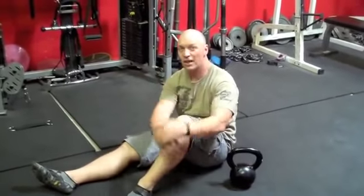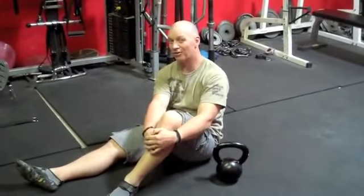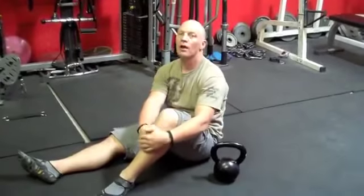Hey folks, Charmerson here from KettlebellFatLossTraining.com. Just wanted to share some insights on helping you get better performance or get a little technically better by using some tools that have great synergy for the kettlebell get-up. It's a super popular movement right now in the kettlebell world — the swing as always, and the get-up are probably the two most popular movements out there.